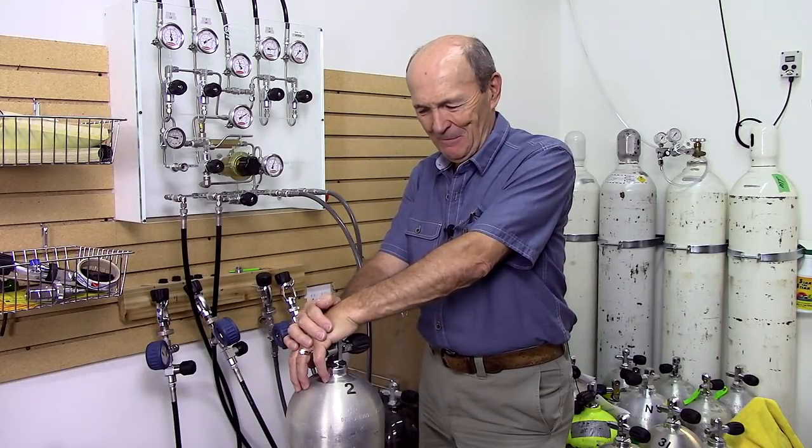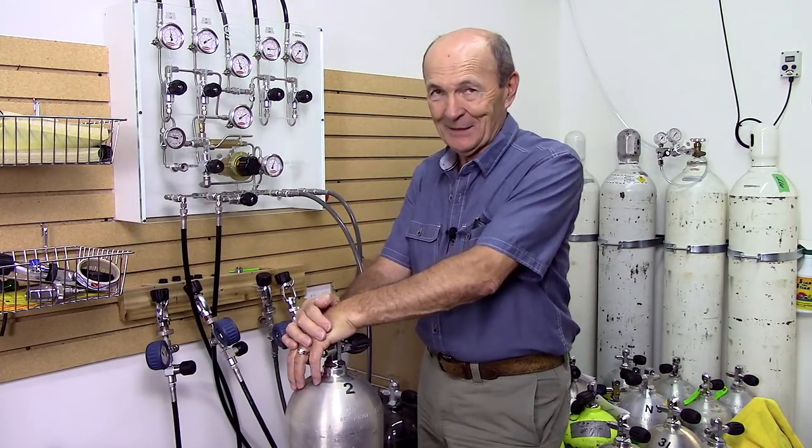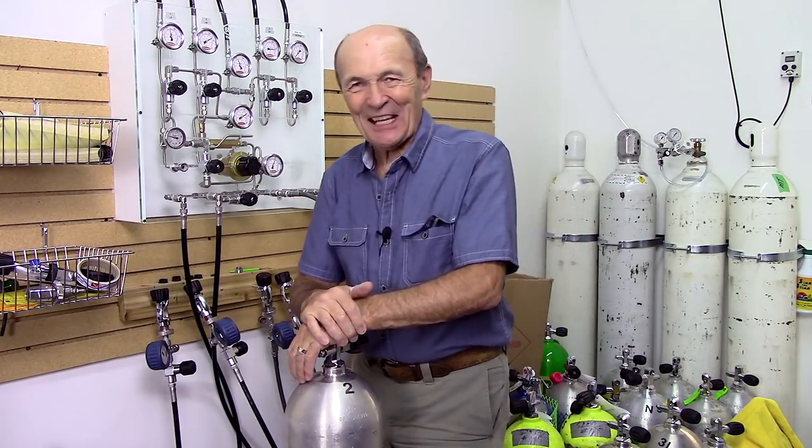Air is so important underwater — you have no idea. I'm Alec Pierce, Scuba Today, and I'm going to show you how a scuba tank ought to be filled.